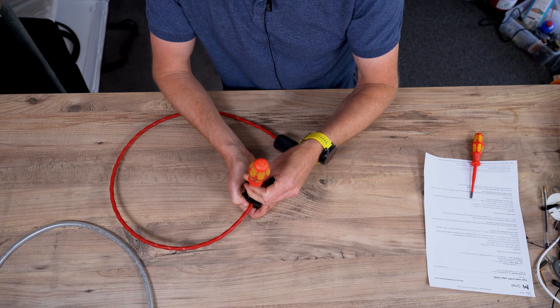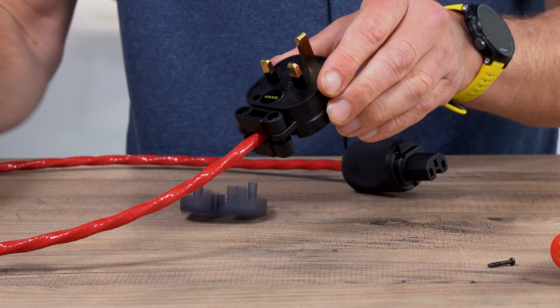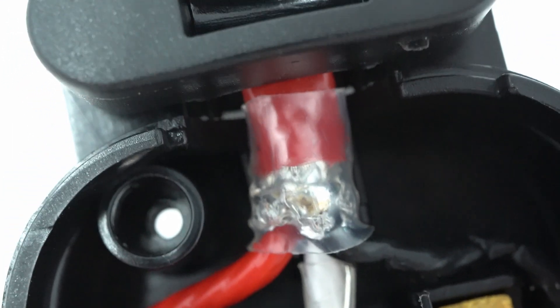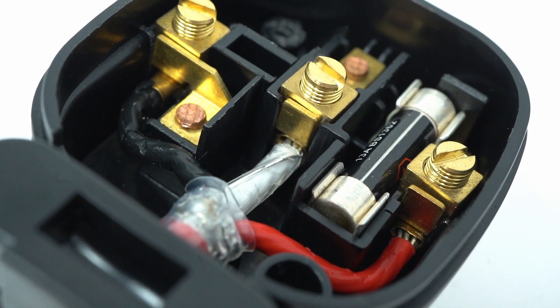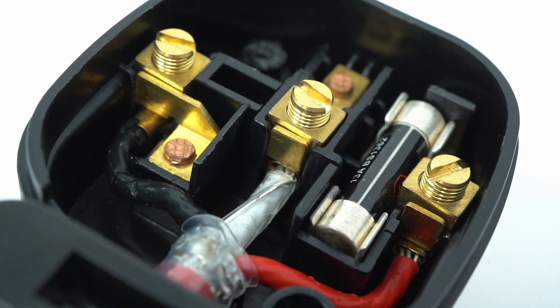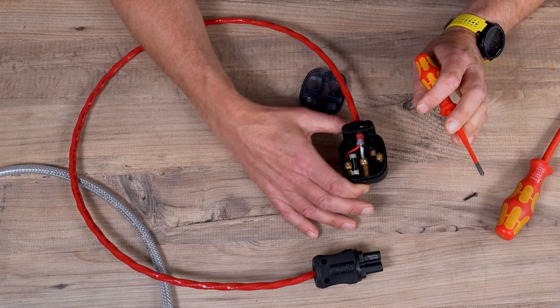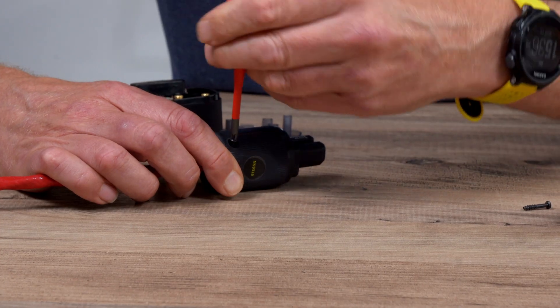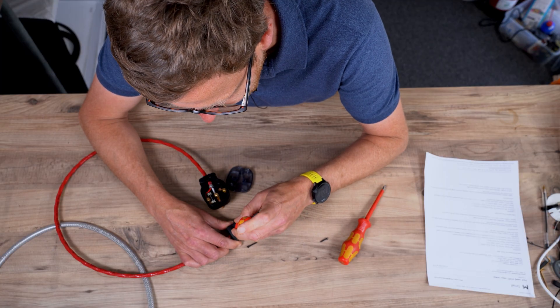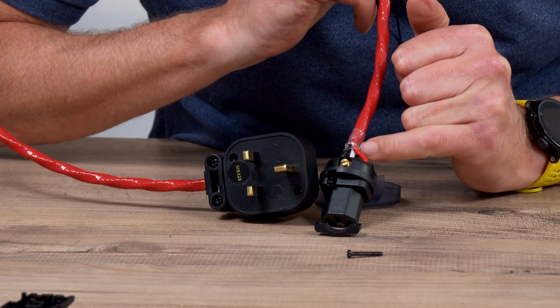The good thing about these plugs is you can get much fatter cable on them. This uses the Belden 83803 mains cable, which allows for much thicker conductors because you've got a wider aperture for the actual connection to the pins. Again, we have wrapped a wire around the screen and fed the screen with the mains earth cable, with heat shrink around it so it doesn't touch anything else, and then you've got your live and neutral. You can get these plugs silver-plated, rhodium-plated, or gold-plated. The screen portion here is just isolated so it's not touching anything.